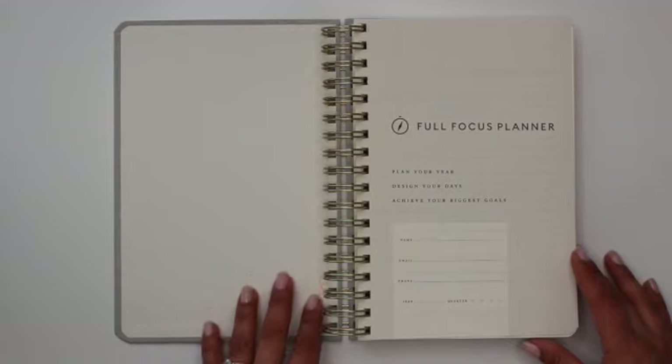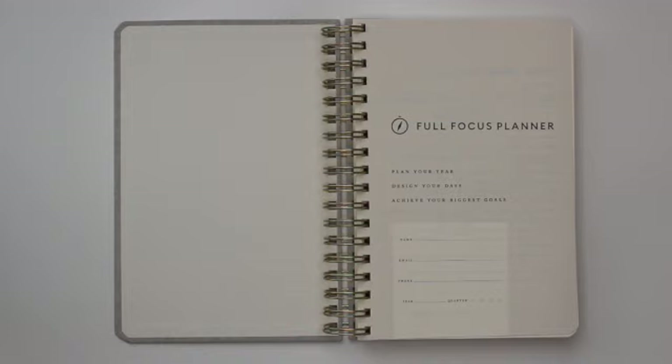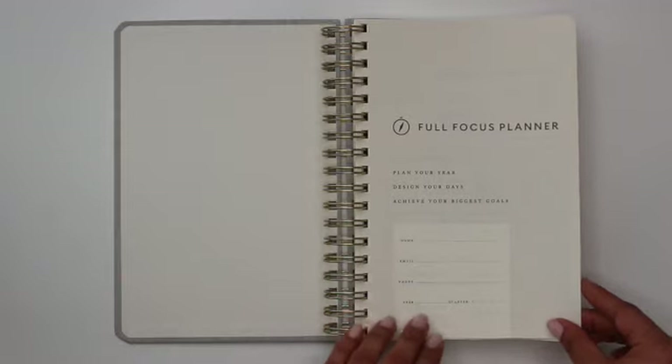Starting at the first page when you open it up, it has the title of the Full Focus Planner, and then it says: plan your year, design your days, achieve your biggest goals. There's a place for you to put your name and your contact information, as well as the year and the quarter.